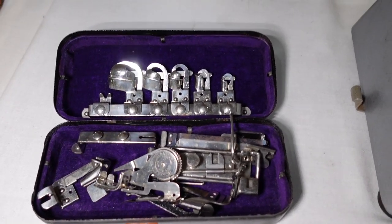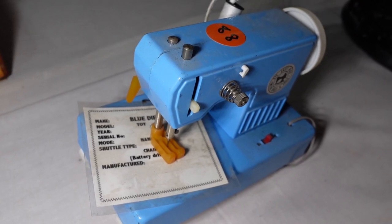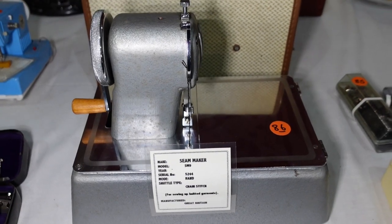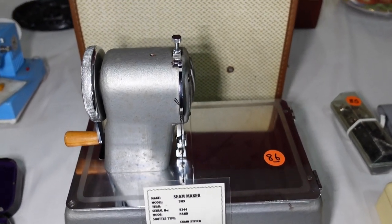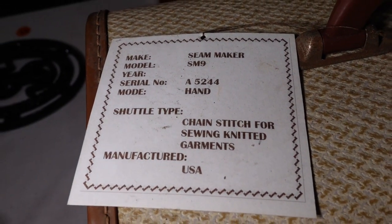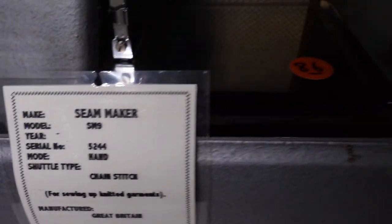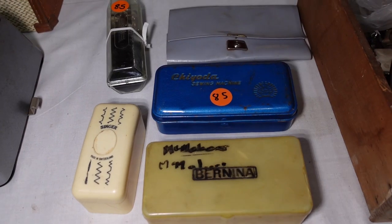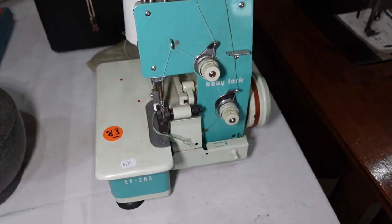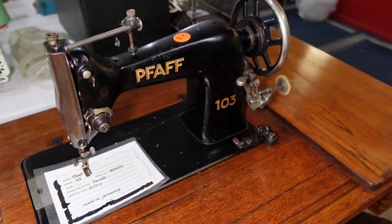Singer accessories and a nice case there. Another little toy machine — Blue Die, is it? This was interesting: a Seam maker, a chain stitch machine for repairing jerseys or joining and sewing knitted garments. Hand operated, manufactured in Great Britain. Some more accessories here. And a little Baby Lock — two thread chain stitch overlocker there.